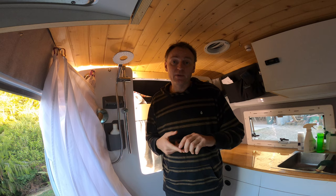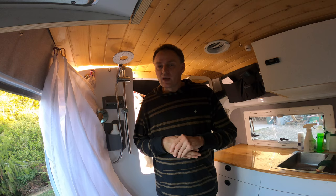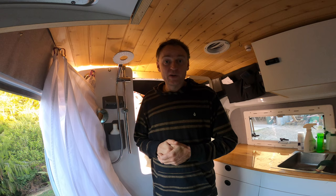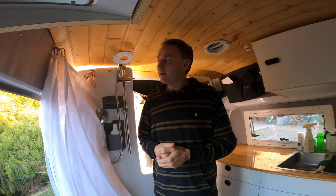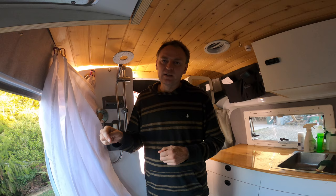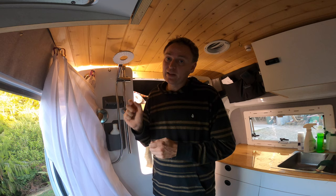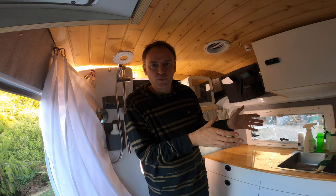One more downside: this setup works really well if you're in the van by yourself. If you've got a friend staying over and you're not comfortable enough to get completely naked with them, it gets a little tricky - because we don't have solid walls, the toilet situation isn't very private either. So it depends who you're staying with. If you're a couple and comfortable with each other, a curtain is all you need. If not, you might want to think about building a proper cubicle. You might also want to consider resale value - this design may put some buyers off, whereas a shower cubicle probably wouldn't.